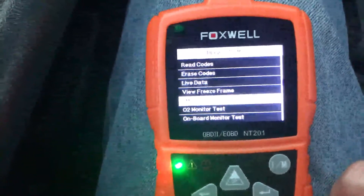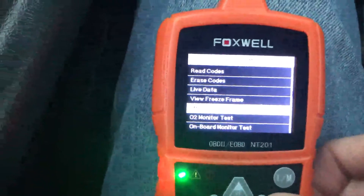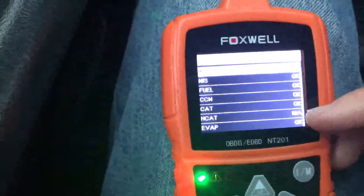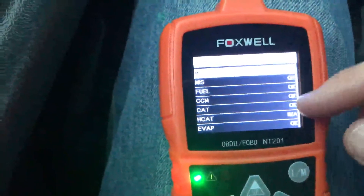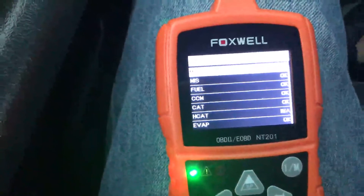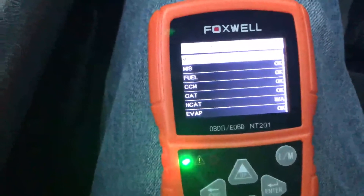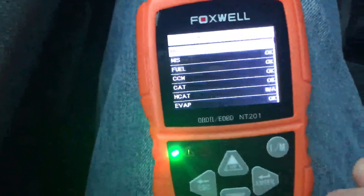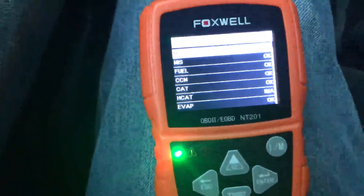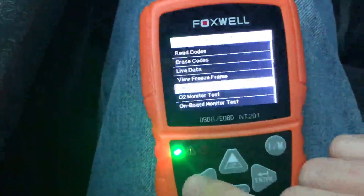Another really nice feature is the I/M Readiness. If you live in a smog state, they plug into your OBD2 port and check the readiness of all the sensors on board your car — it'll say OK or NA. If you have one that hasn't come online, you will instantly fail smog. So you can plug this in and know before you drive to the smog shop if you're going to pass, saving you money on a failed test and saving you time. The last time I smogged my truck I had to go back twice because I'd just replaced the battery and one sensor hadn't come online yet — this would have saved me a ton of time.